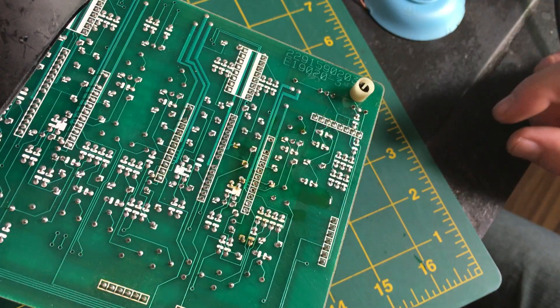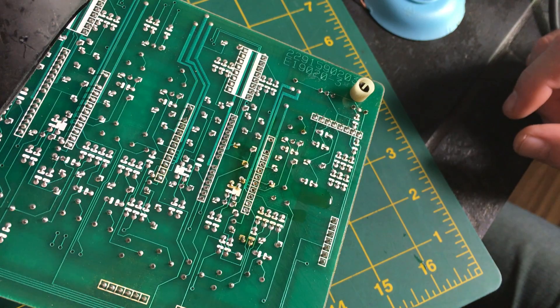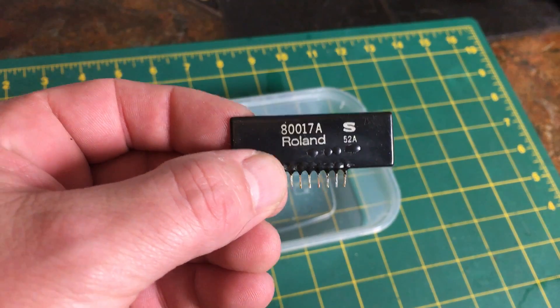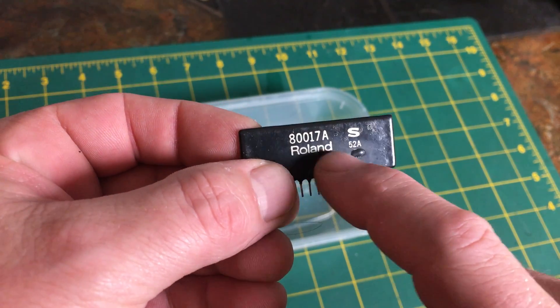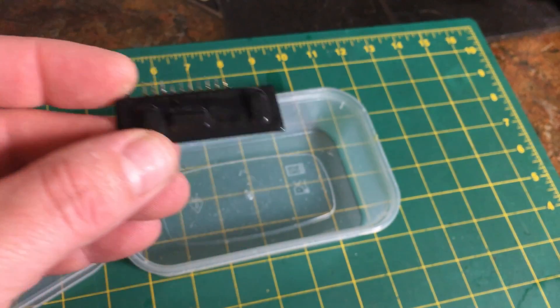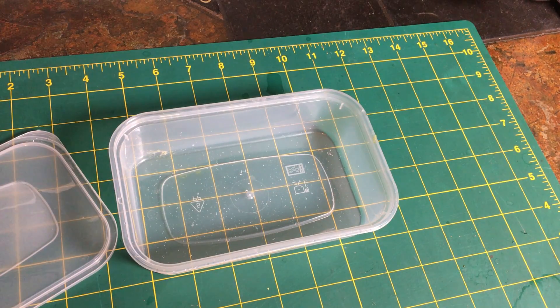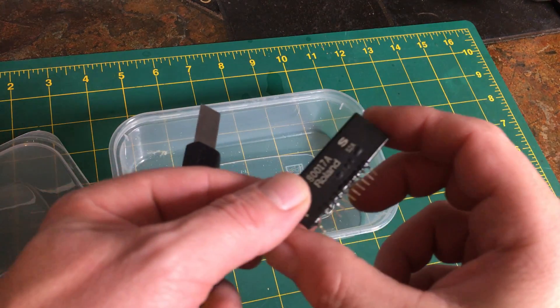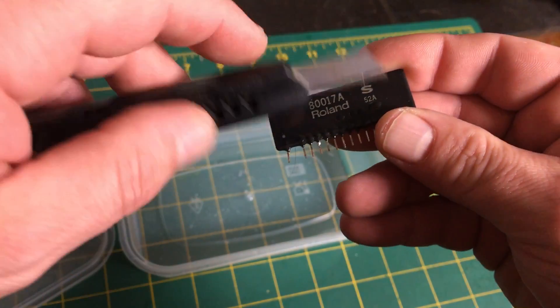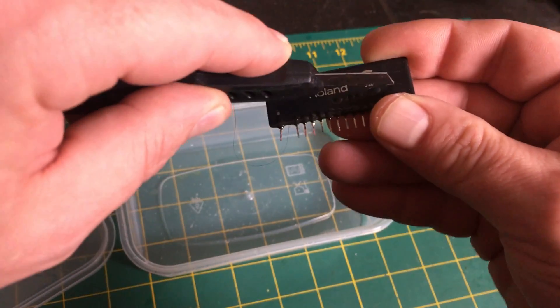So I think next I'm just going to clean up the board, suck out any remaining solder and clean it with alcohol. You can clearly see some blistering here in the plastic covering, so something is definitely going on. So I'm going to give it a bit of a scrape on the plastic, to see if we can get some acetone to soak into the plastic a bit quicker.